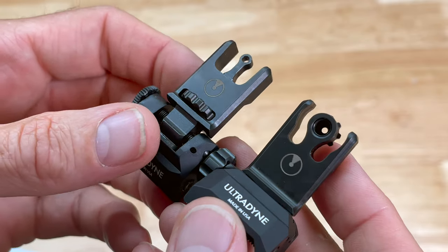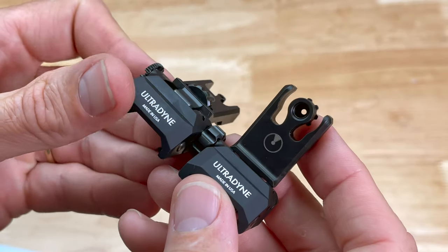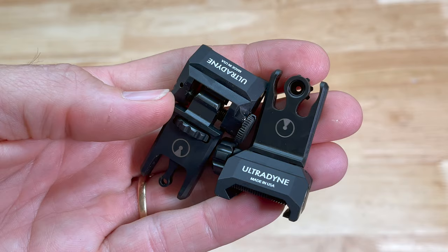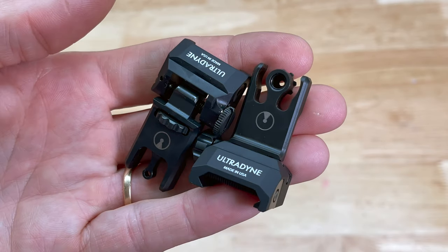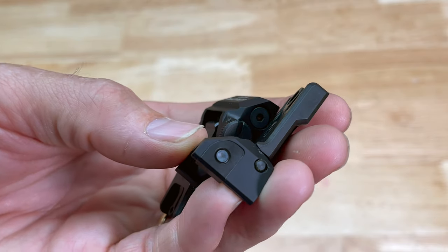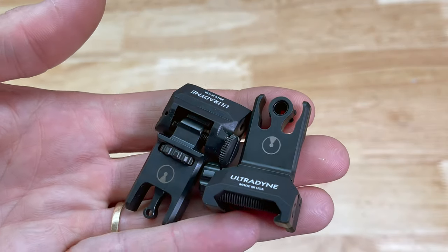Other than those couple things, I really like the way these look and I plan on putting these on the BRN-180 project I'm embarking on - it'll be my second BRN-180 project and I'm really looking forward to it. These are definitely one of the new items I have yet to try. Definitely check them out over at Brownells if you're interested - they have a couple different styles in stock. They're not overly expensive but not on the cheap side either; a set of these is somewhere in the $150 range. If anybody has any experience with Ultradyne as a company or these particular sights, let me know.